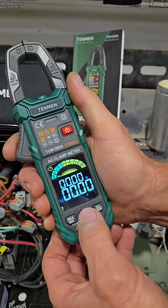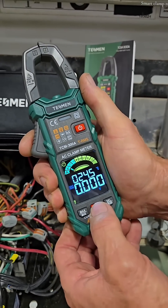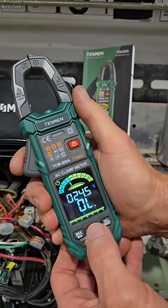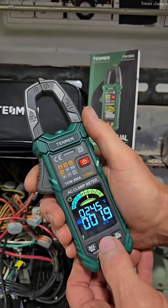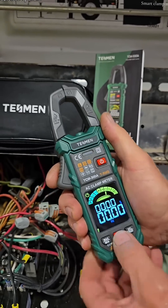Or if you wish to select what you're testing, you can do it manually right here: amps, volts, ohms, continuity with a beep, diode check, millivolts for AC and DC, Hertz, and you can check capacitance.